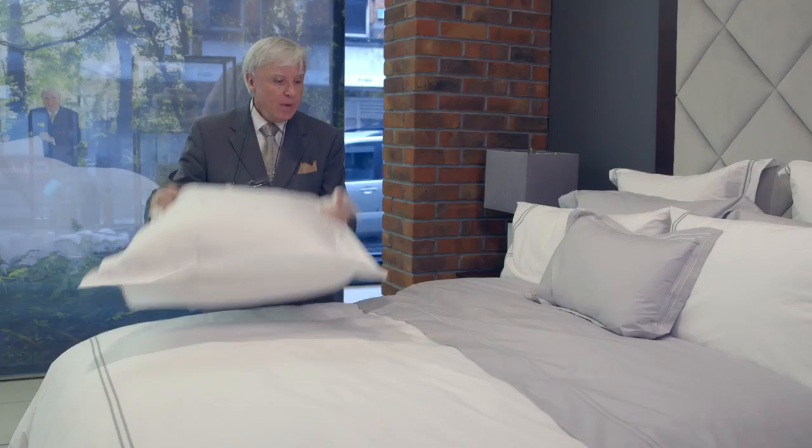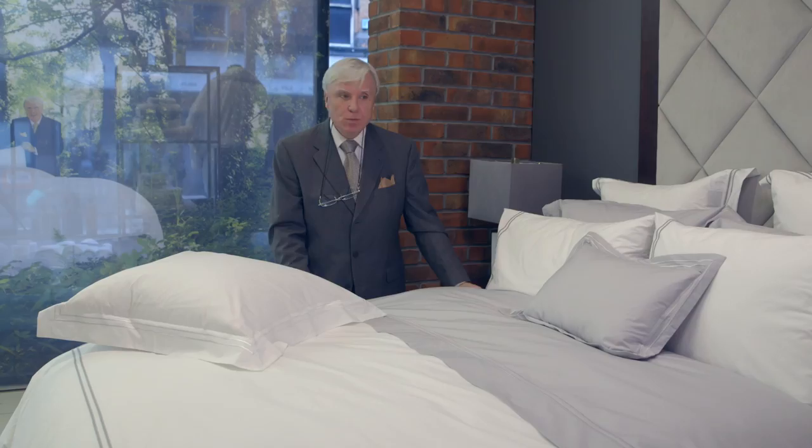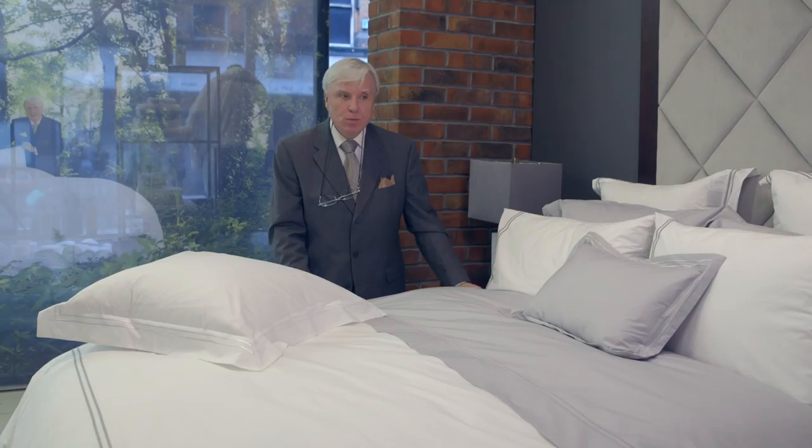You all loved the double stripe grey and white, which is very popular, so for spring we're introducing a couple of new things. One is our white on white double stripe, which is lovely, and then we also have the double stripe grey on grey, which is nice. That means when you come to do your bed, you can layer up different elements very easily and mix and match.